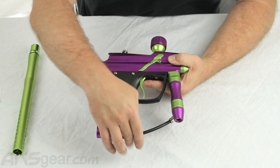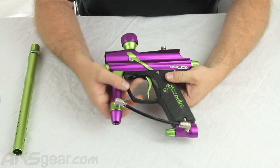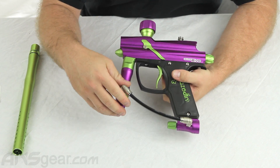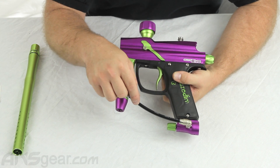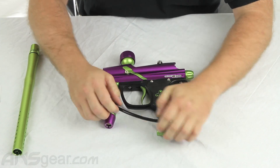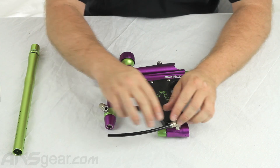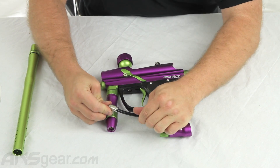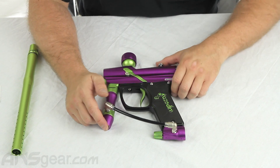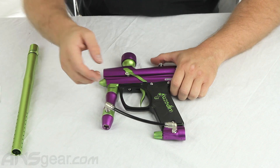The ASA does have the on-off at the bottom to help degas and gas up the gun, which makes removal of the tank much easier. On the Blitz Evo, it does have the macro line system, which I enjoy. I think it's much better than a hard line or steel braided line system because if that ever goes bad, it's very easy to replace — just pop it out and put it back. You don't have to unscrew it, re-teflon it, or Loctite it together. Very easy to remove and replace the hosing, and it's cheap — about $1 to $1.50 a foot.